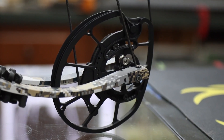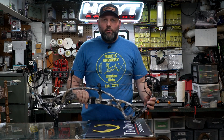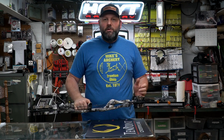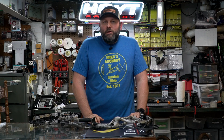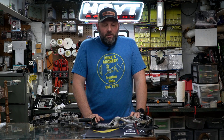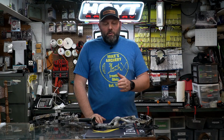Hoyt did a complete cam redesign for this year, going with the new HBX binary cam system and moving away from the cam-and-a-half system they've had for the last several years. That redesign also eliminated the multiple base cam options — previously you'd order this bow as a base cam 2 or base cam 3 depending on your draw length, with modules inside to adjust. They eliminated all those base cams, went to a single base cam option, and gave you two module options for draw length adjustment. The number two module goes from 27 out to 30 inches, optimized for performance at those lower draw length settings.